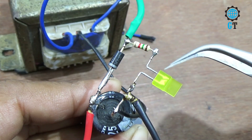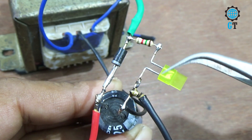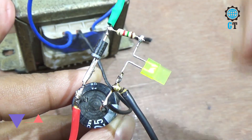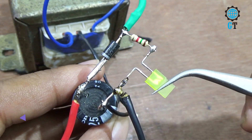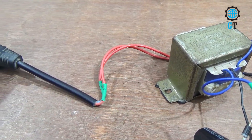Without using this resistor and LED light we can also make this circuit, but we use this LED light as a power indicator light. When we connect our AC line with the transformer, we can know that our AC line is connected with this circuit. For that we use this resistor and this LED light. Here you can see that the primary section of our transformer is connected with the AC line.